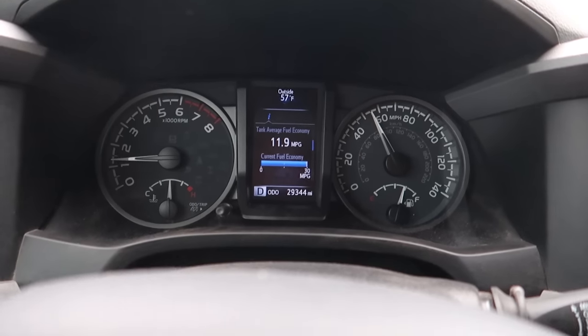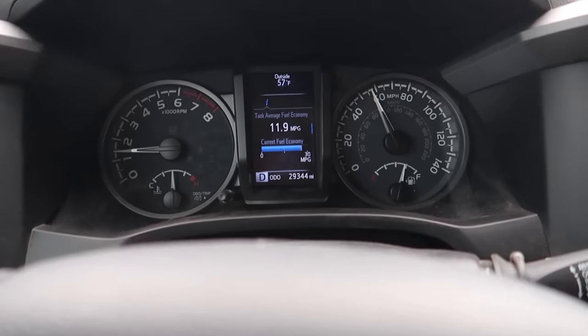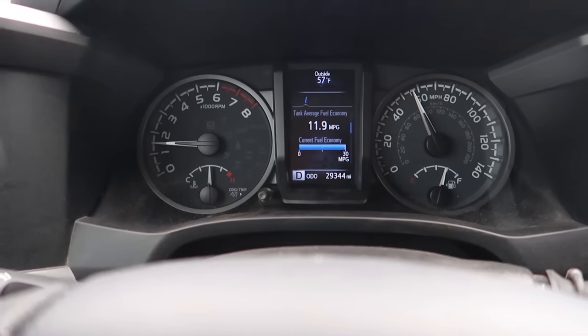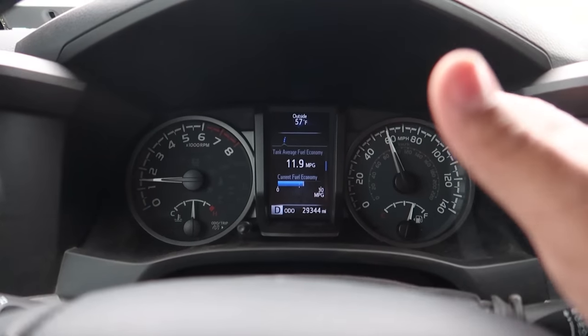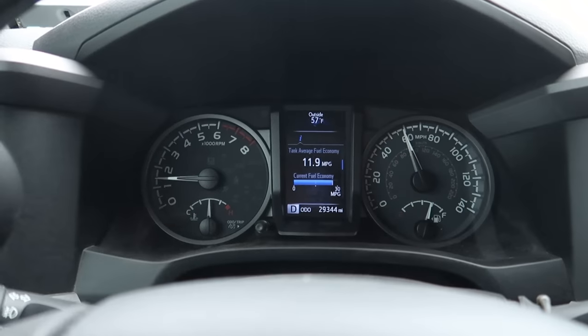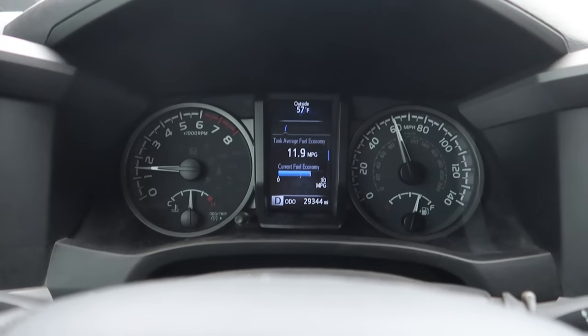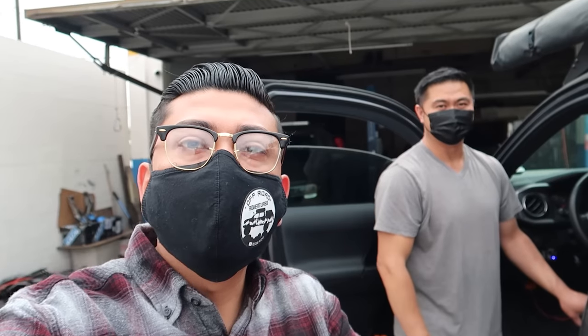Just to show you guys right off the bat, this is with the stock tune — how the Tacoma comes from factory. I do have a lot of stuff on it, so I'm getting about 11.9 miles per gallon. I usually get between 10 to 13, but right now I've been averaging about 11.9. Let's see what the tune does for us.